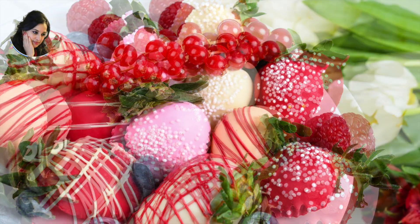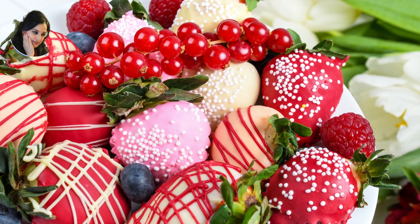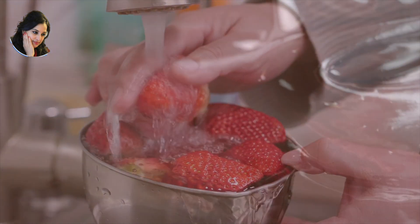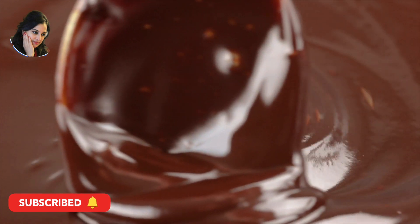These treats are a great way to show someone you care and are a sweet and simple way to celebrate the holiday of love. One pound of fresh strawberries, washed and dried. Eight ounces of dark, milk, or white chocolate, melted.